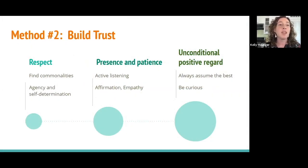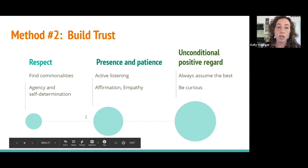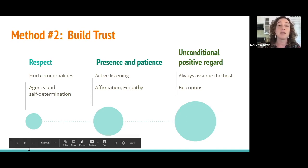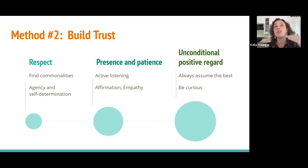Our next method is focusing on building trust. What we really want you to know about building trust is what may seem obvious: it takes time. It's important to be intentional with this and to receive people with what we call unconditional positive regard — meaning you are seeing them as always having the best intentions. So when something feels like a disconnect, you stay curious, listen, and affirm their viewpoint and approach.